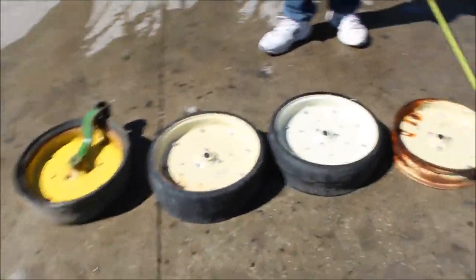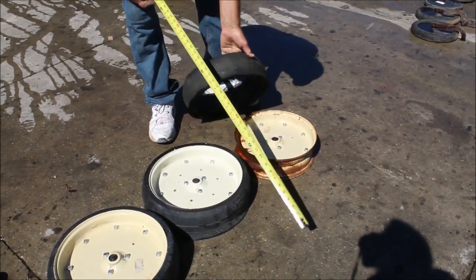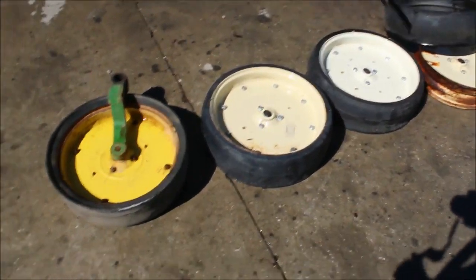One of these — here's the rubber that goes on this one, got four of them, all that goes together.